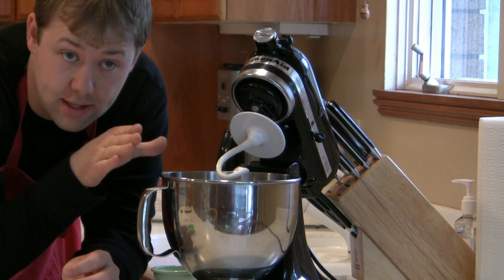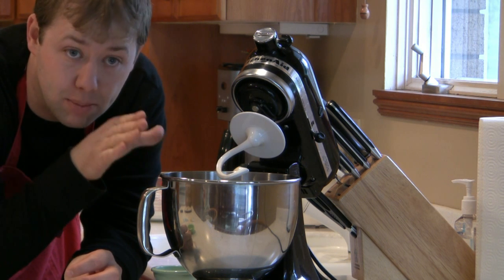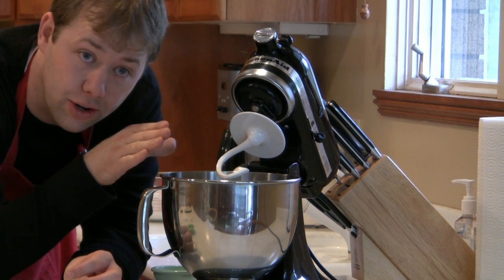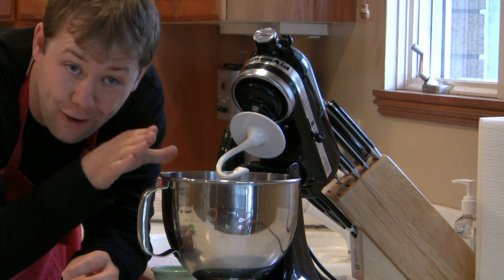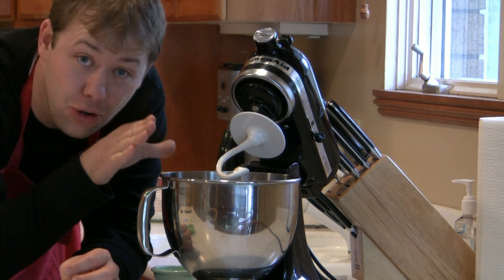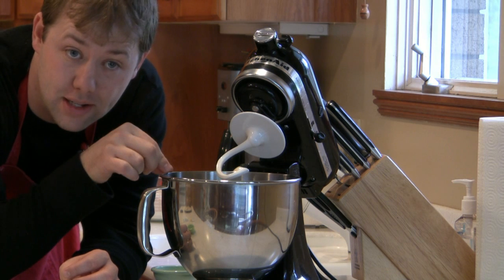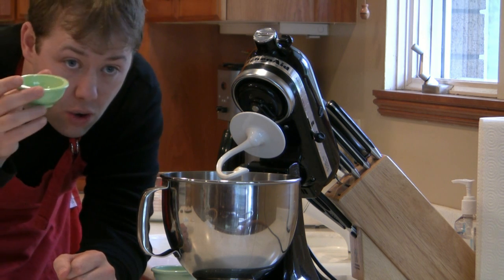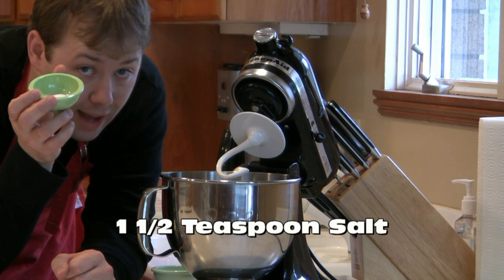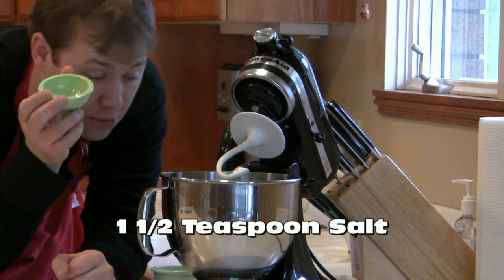We want the yeast to survive and live and propagate because when it eats the sugar, it puts off two things: alcohol and CO2. We'll cook the alcohol off later, but the CO2 is what we'll use to make sure that our bread rises. But we don't want it to rise too fast, so to slow the process, we'll add one and a half teaspoons of just regular old table salt.